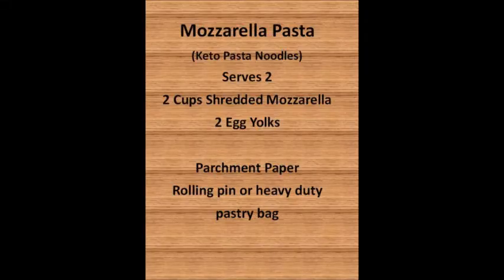Today we're going to make mozzarella pasta noodles. For today's recipe, you'll need two cups of shredded mozzarella cheese, two egg yolks, parchment paper, a rolling pin or heavy-duty pastry bag, and something to cut your pasta with, like a pizza cutter or a pastry cutter.